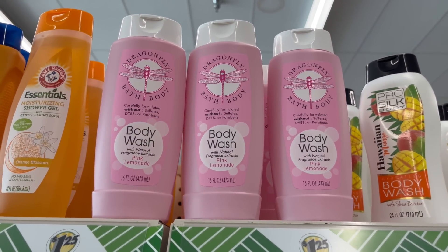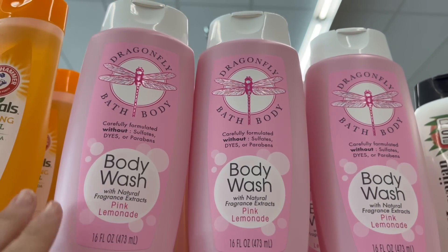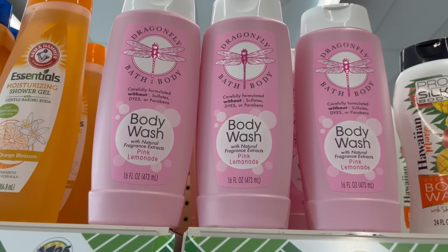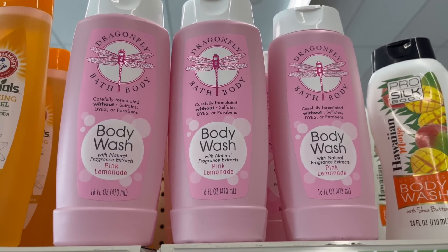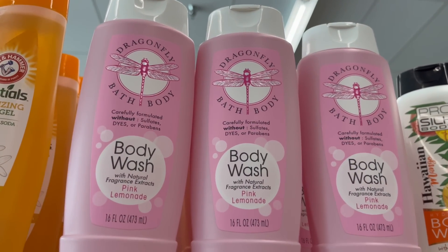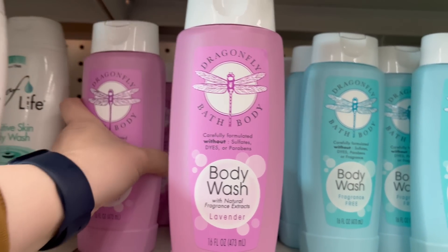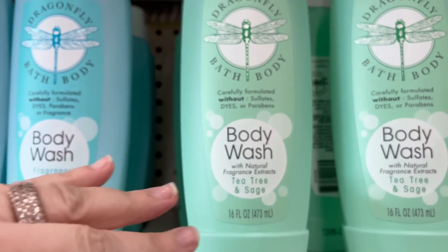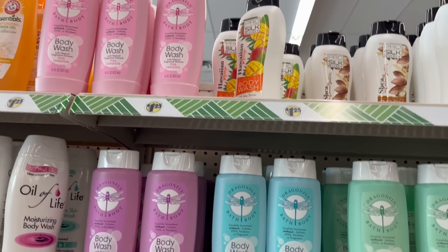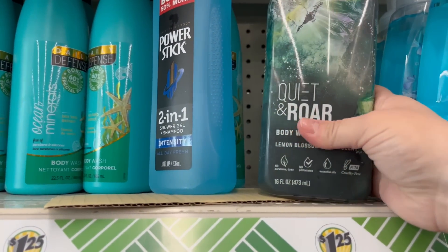If you haven't seen my last come with me video, I'll link that down below. But I found the pink lemonade one — I've heard it's really good. This does really smell like pink lemonade versus the lavender one I showed last time, which smelled funny to me. They also have a fragrance-free one and a tea tree and sage one. My store has all four fragrances, which I'm excited about. I also see they brought in the Quiet and Roar body wash in lemon blossom plus mint scent.